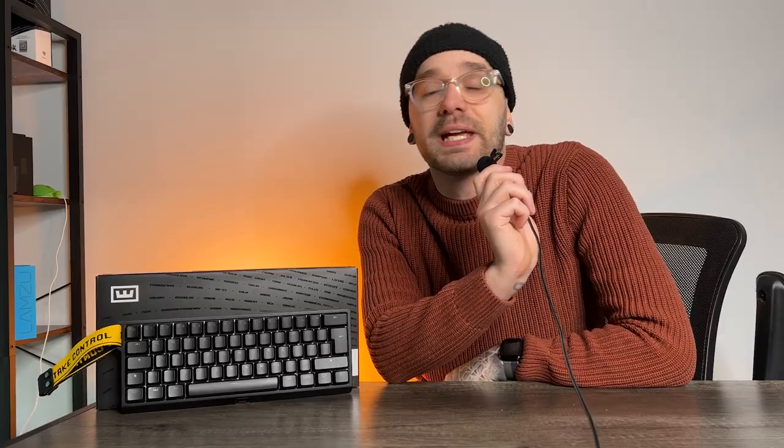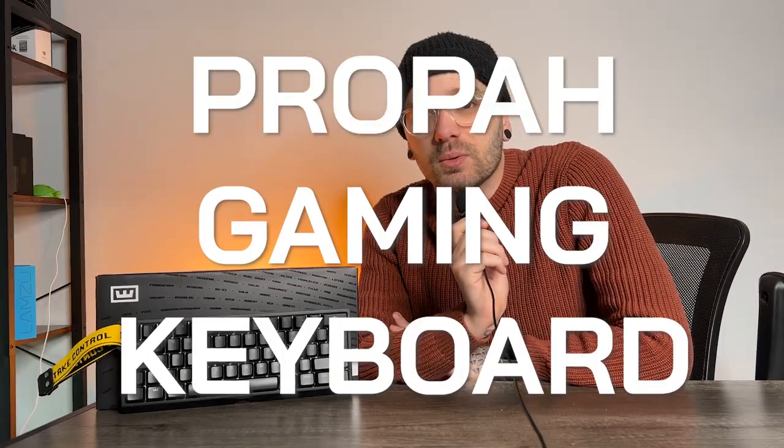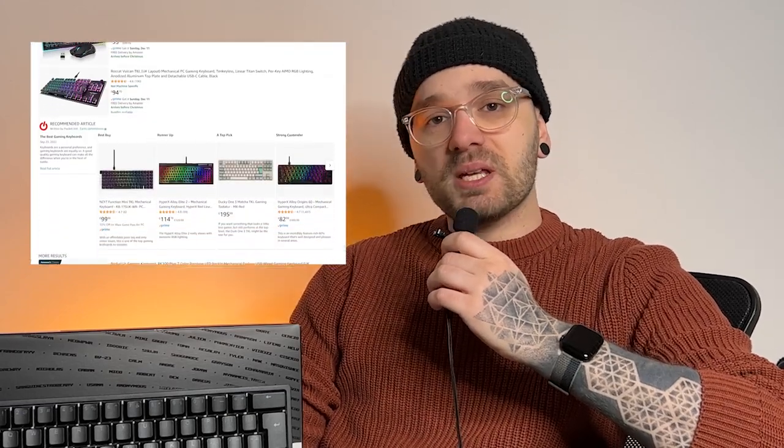This keyboard has changed the meaning of gaming keyboards. It's the Wooting 60HE and it is a proper gaming keyboard. Most other keyboards are, let's be honest, just keyboards with RGB built in.